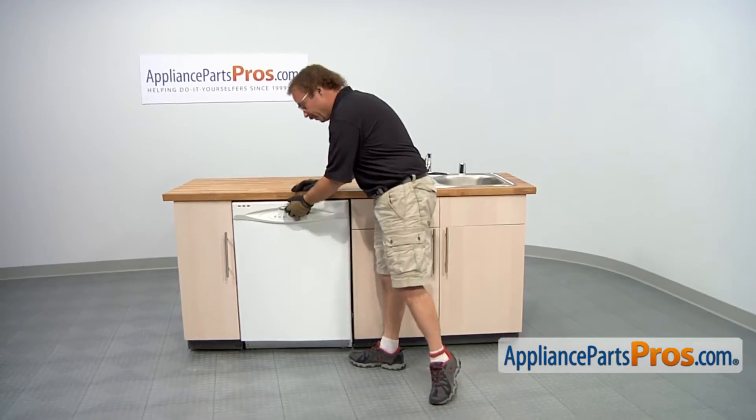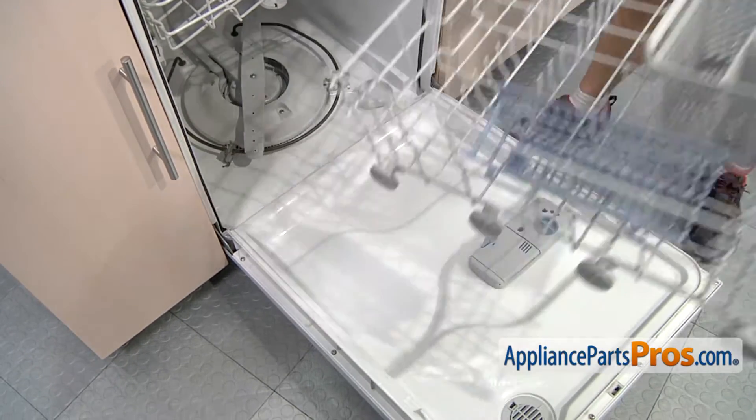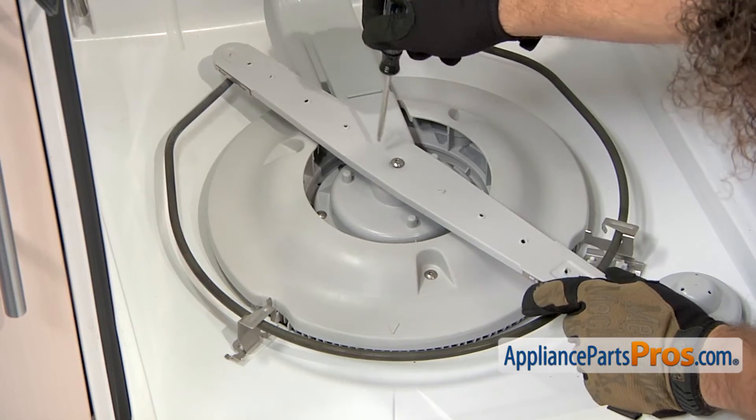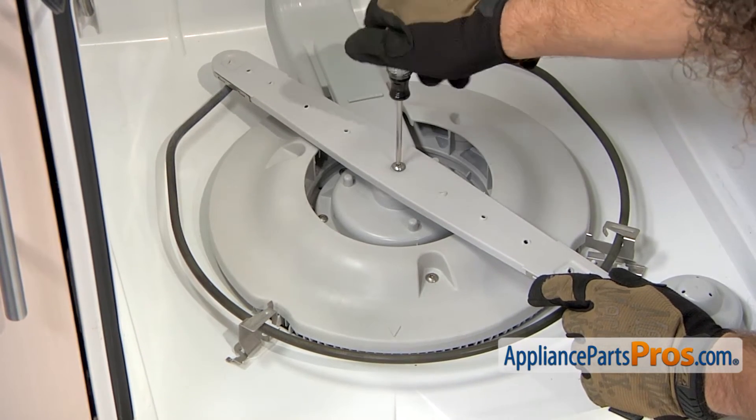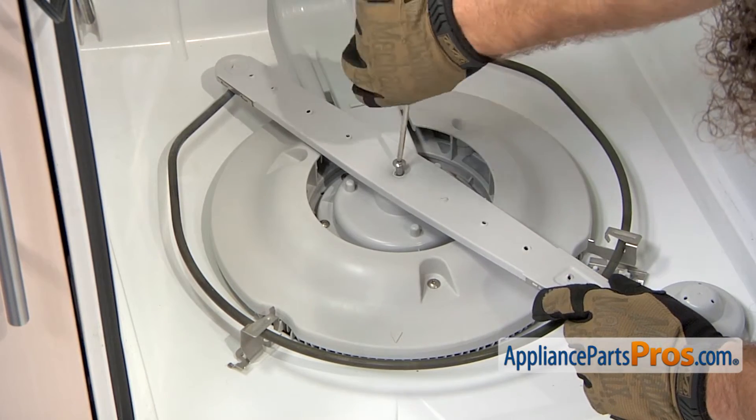In order to get to the part, we're going to open up the dishwasher door, pull the lower rack out, take it out and set it aside. First thing we have to do is take off the spray arm. We're going to use a Torx 15 driver to take the screw out and we can lift the spray arm out.